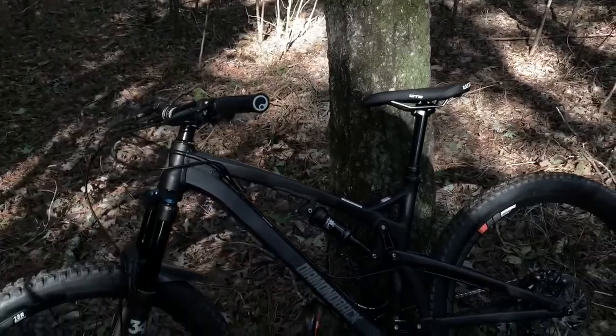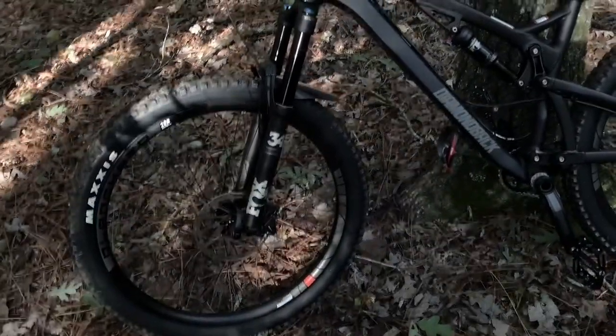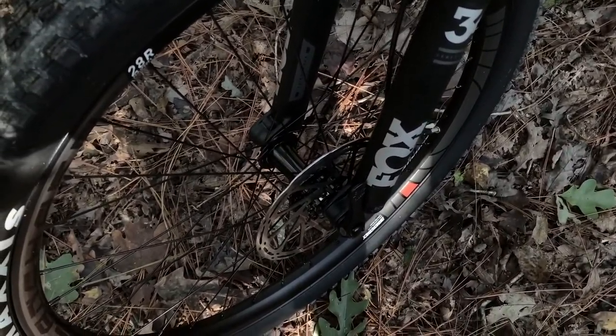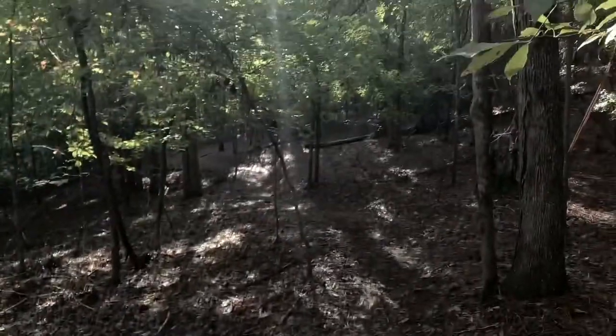So I'm out here riding — that all built up. I had a caliper issue: the disc was bent a little bit, so I had to fix that. I went and sorted it out. I'm in the middle of nowhere doing my day's ride.